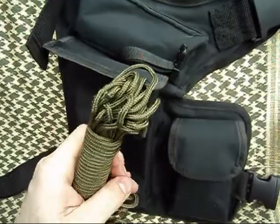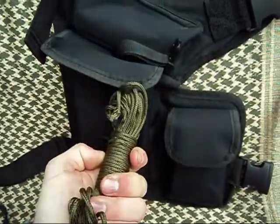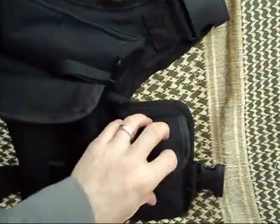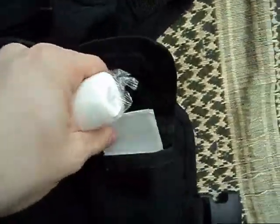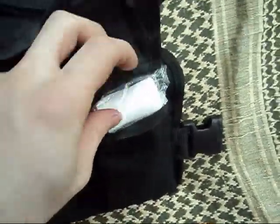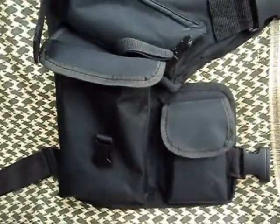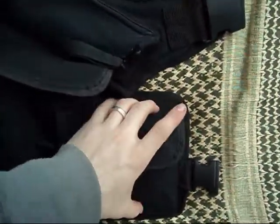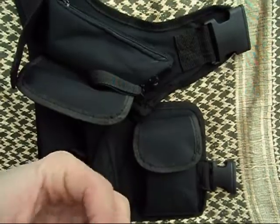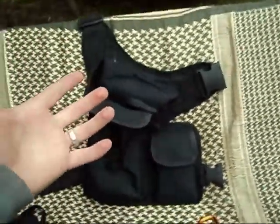I also have cordage — not 550, but it's nylon cordage. Comes in useful. Tons of different uses. Moving on to the side pocket: this is my first aid pouch. It has bandages, gauze, and some aspirin. Basically I have a small, personal first aid kit on me at all times. There's a larger one in my bug out bag, but this is the one I keep with me for whatever situation I might find myself in.